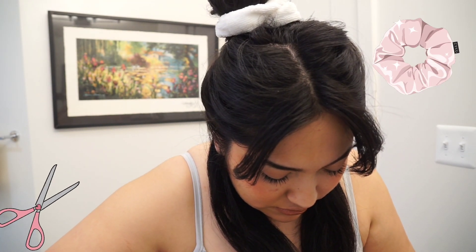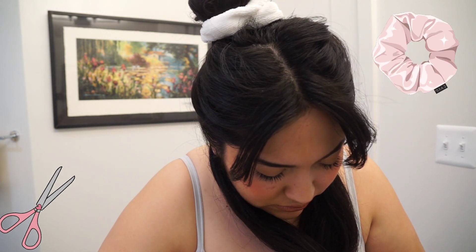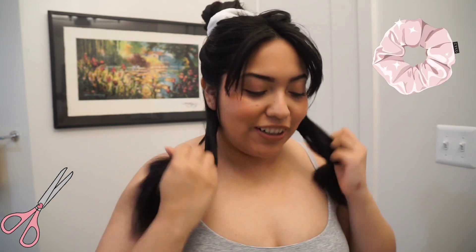Oh, that looks so much nicer already! Look at the difference — it looks thicker compared to this, which is all flimsy. It feels so soft. I'm so excited, this was a good decision. Now what you do is try to get it even out here. It's just so much nicer — no more split ends.